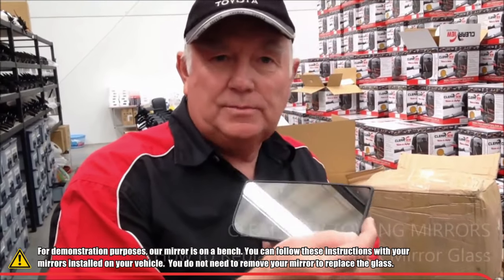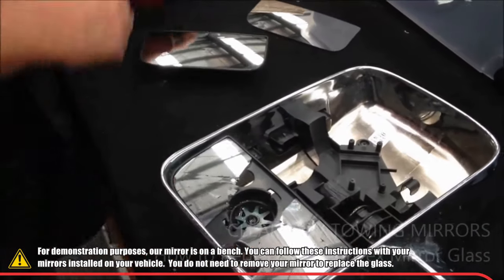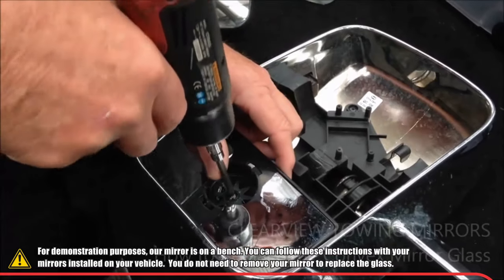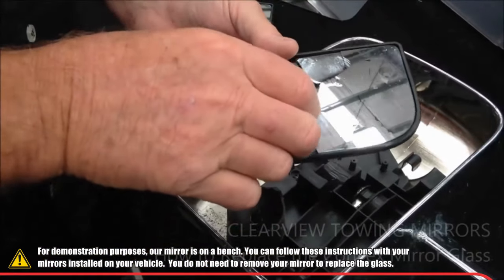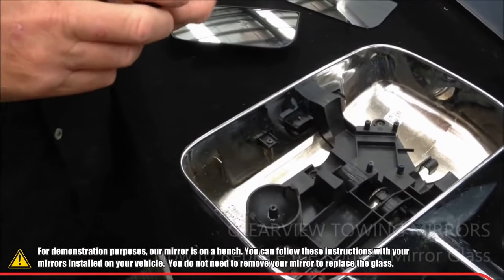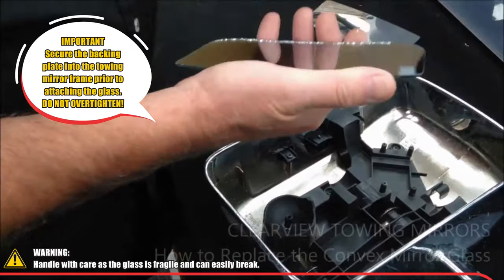I'm going to show you how to replace convex mirrors. For the purpose of the exercise, we've got a mirror head here on the bench — yours is probably going to end up like that if you need to replace it. So if you've got a broken back plate as well, you can remove the whole center of it. Make sure you don't get any glass splinters in your fingers — just take all that off and get rid of the rubbish.